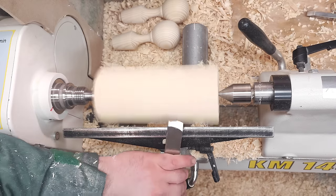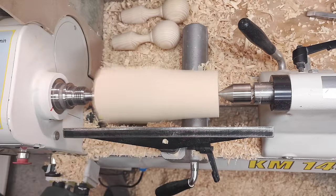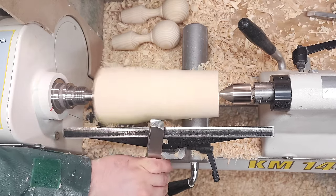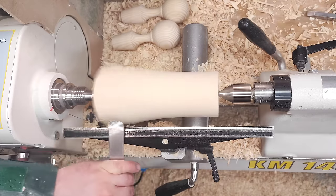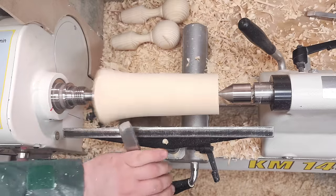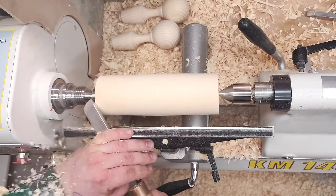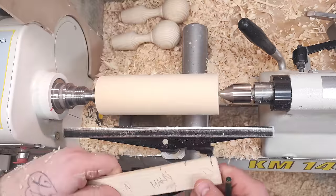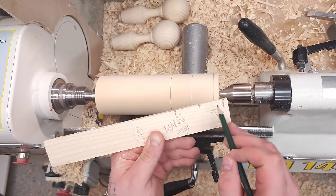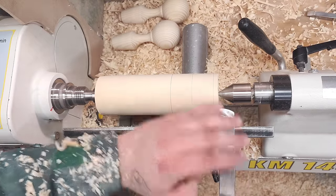I'll rough this down with a skew chisel — this is a 25mm wide Sorby skew chisel. It helps if you bring the microphone closer to your mouth — there we go, hopefully you hear me a little bit better. This is the first story stick; it's a piece of wood with a little notch for the pencil here — works awesome. I'll use the skew and set the top first.